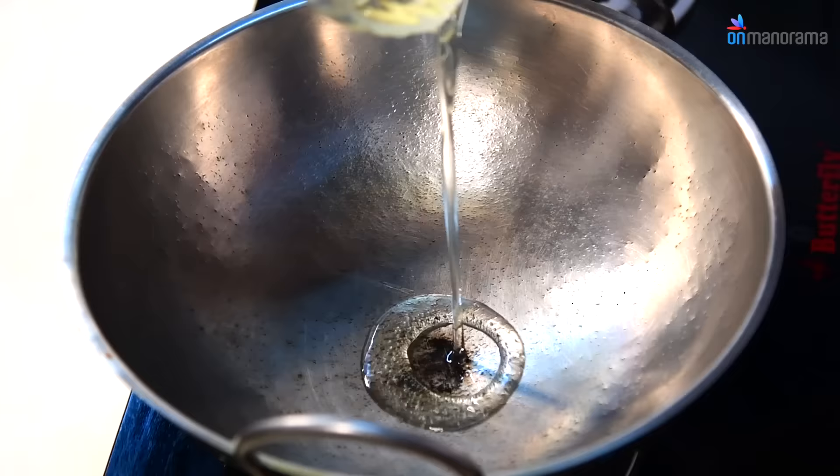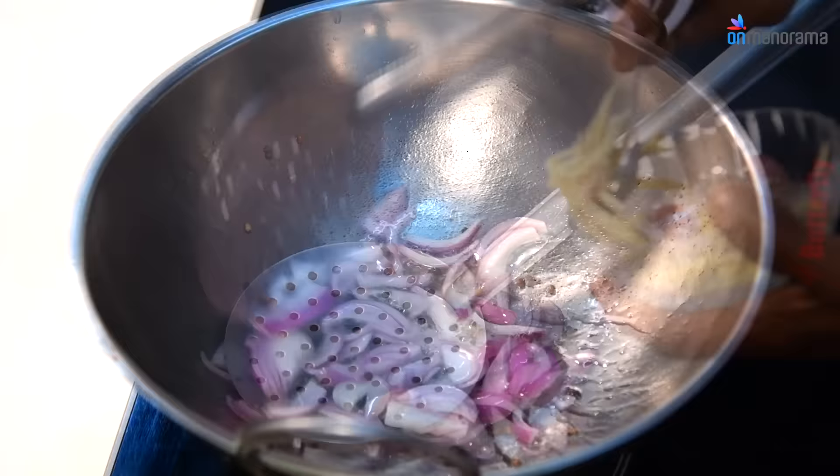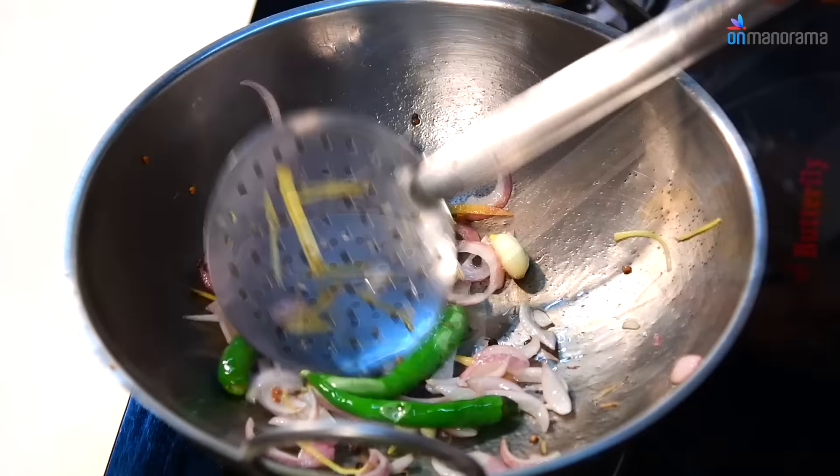Add Black Pepper and splutter Mustard Seeds in the oil. Add Fenugreek and sliced Onions to the pan, sauté well. Then add sliced Ginger, Garlic and Green Chillies, and sauté well.